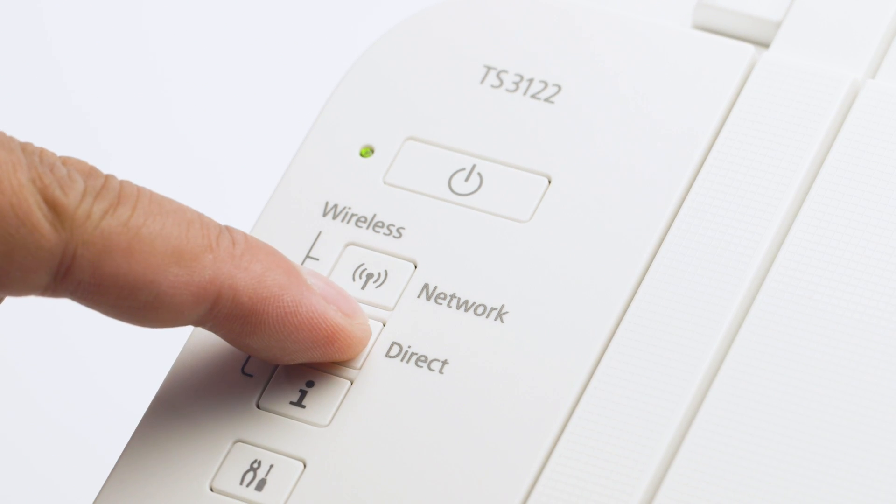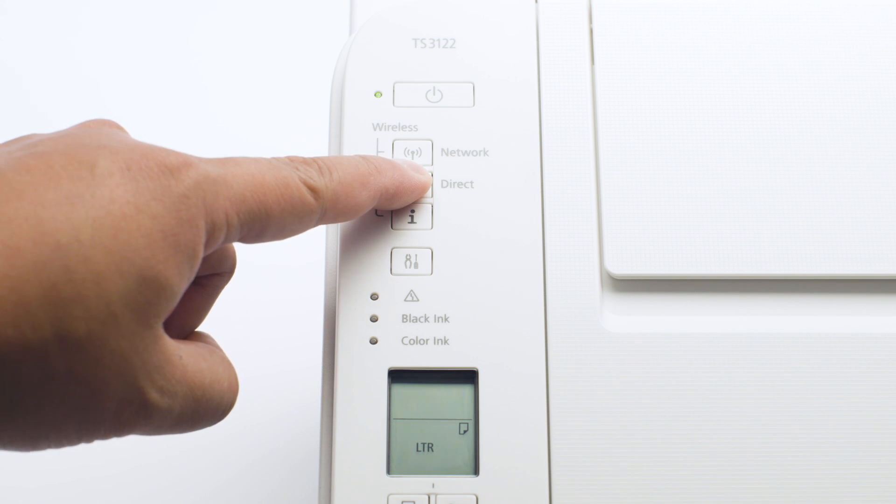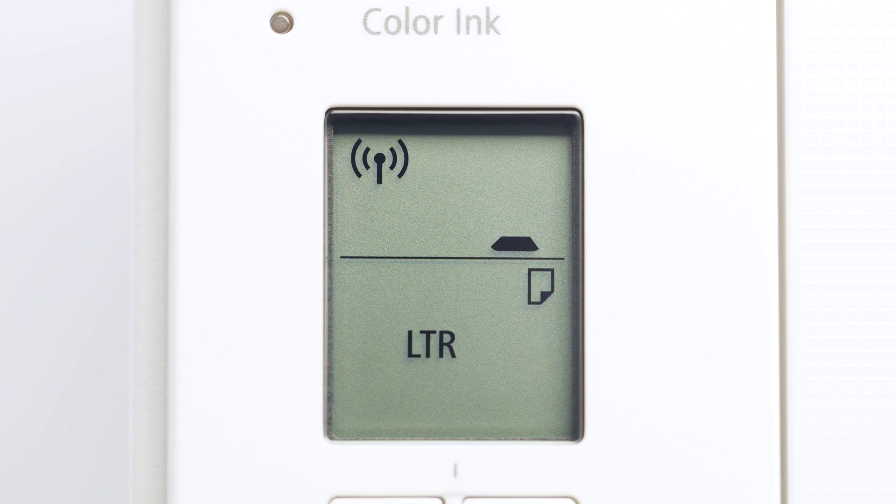Next, press and hold the direct button until the icon starts to flash. The printer will enter Easy Wireless Connect mode.